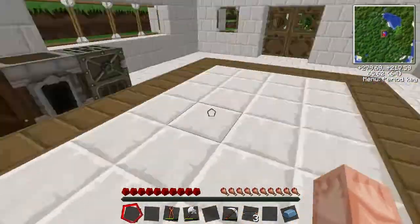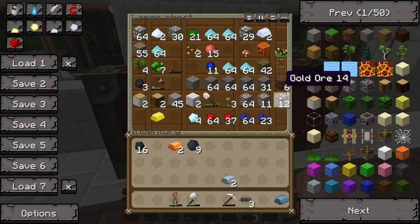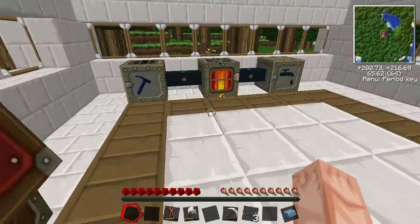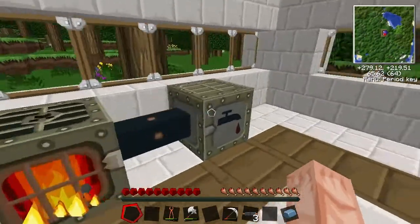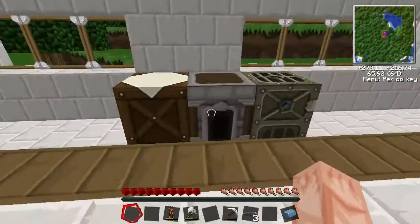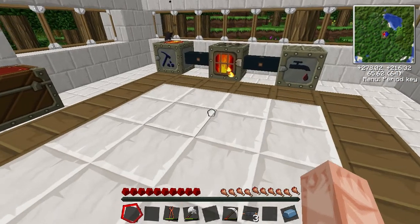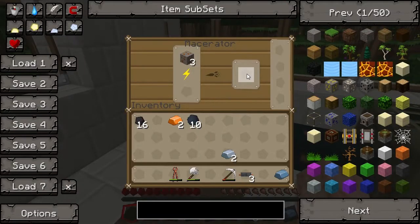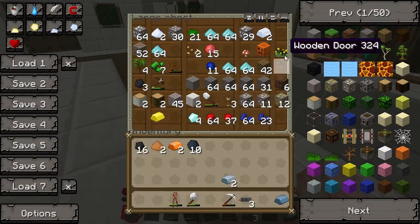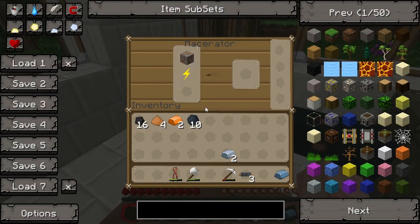Need some more rubber and some more copper. Where are you copper? Not a police officer — not that kind of copper, a different kind of copper. Once we've made that we can make our copper cables. Once that's done we need two — actually need four. Okay, that's that. Let's get cooking.